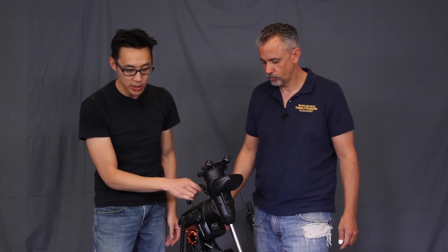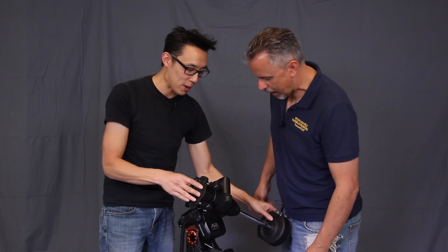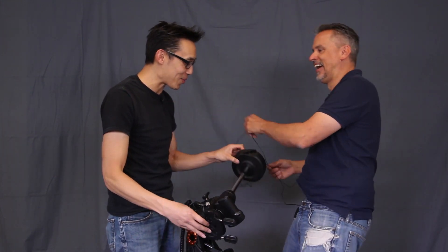If you're wondering what this is, that's the actual declination cable, as they call it. It is an external feature, which means — we can demonstrate this — this thing can turn round and round and round. And we can kill Daniel with it, too.